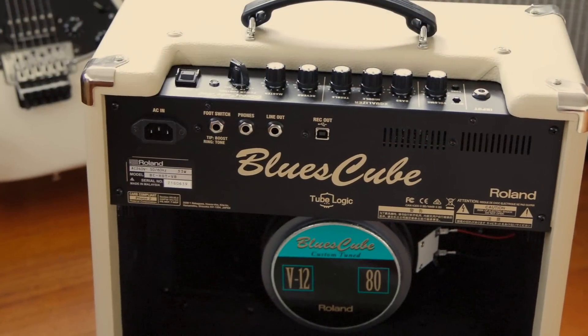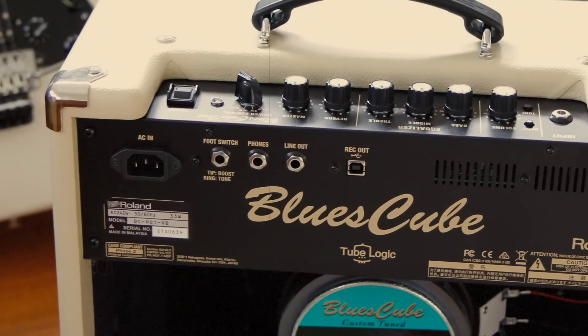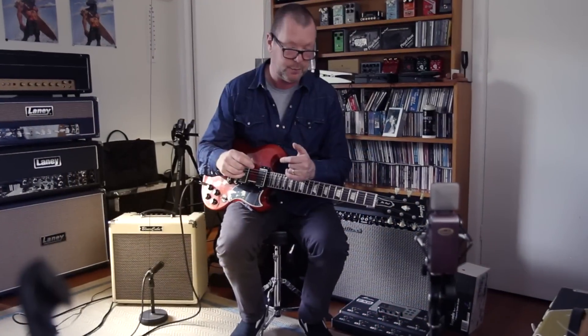On the rear, you'll find a headphone output, a line output, and also a USB-2 output, so you can record direct to your DAW — your digital audio workstation.